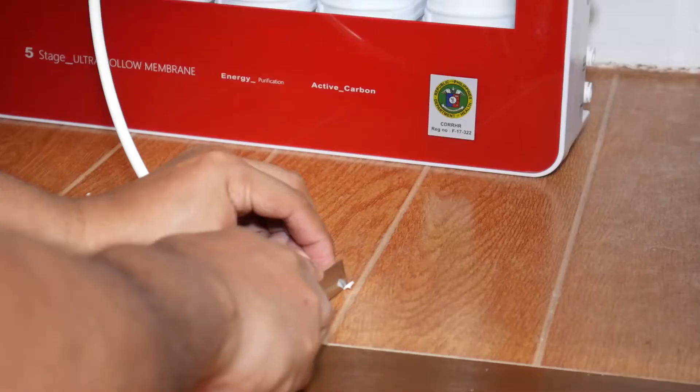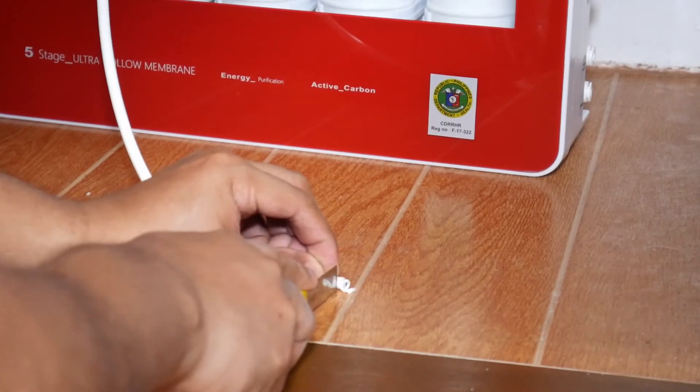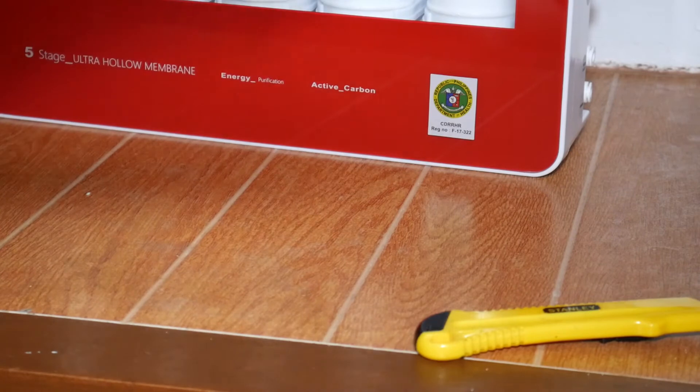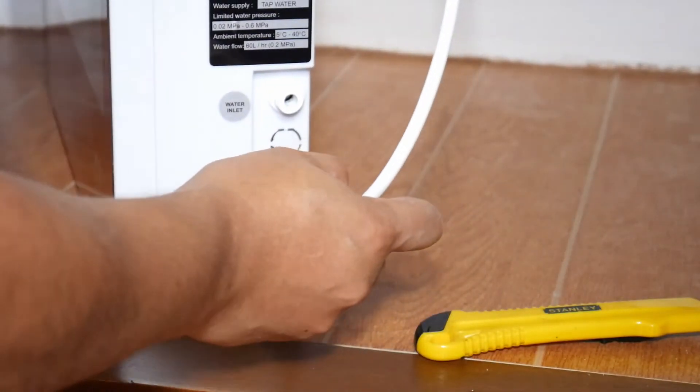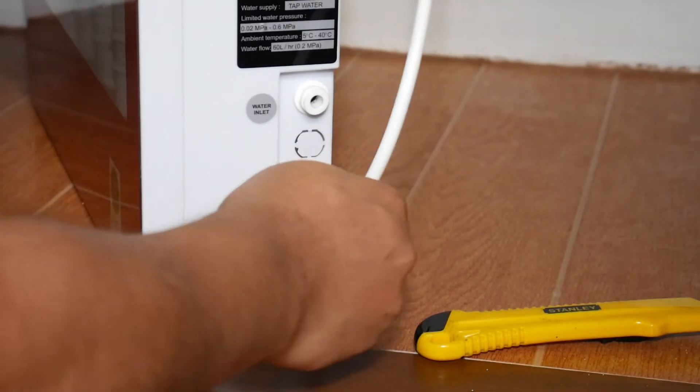Now it's time to connect the hose. Unfortunately I was not able to get the footage of me connecting the hose to the faucet, but here I'm already connecting the other end to the outlet of the water filter system.